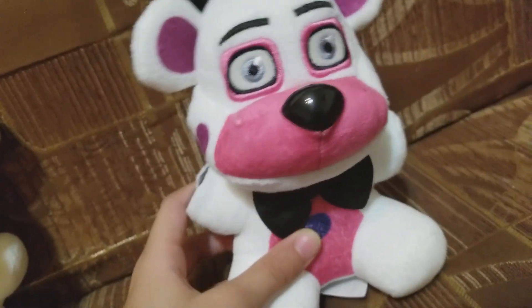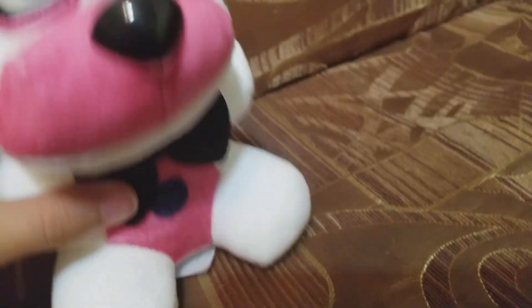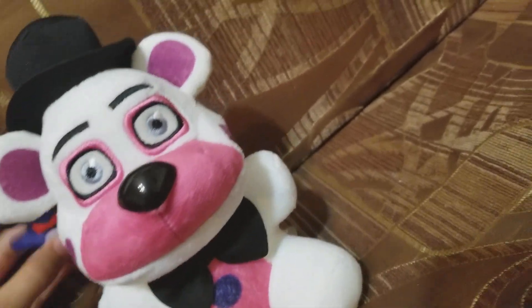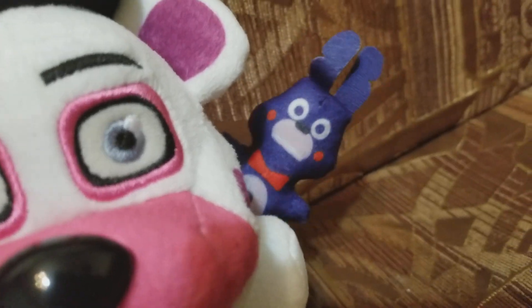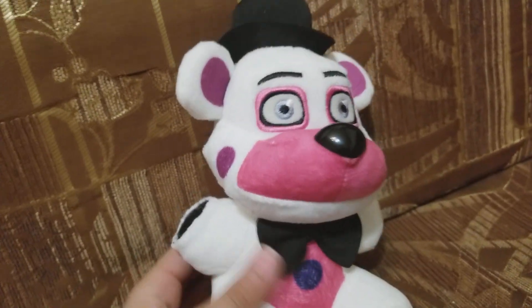Now Bon Bon can stay up. Bon Bon can be in the control room. This is the Funtime Freddy Bon Bon!